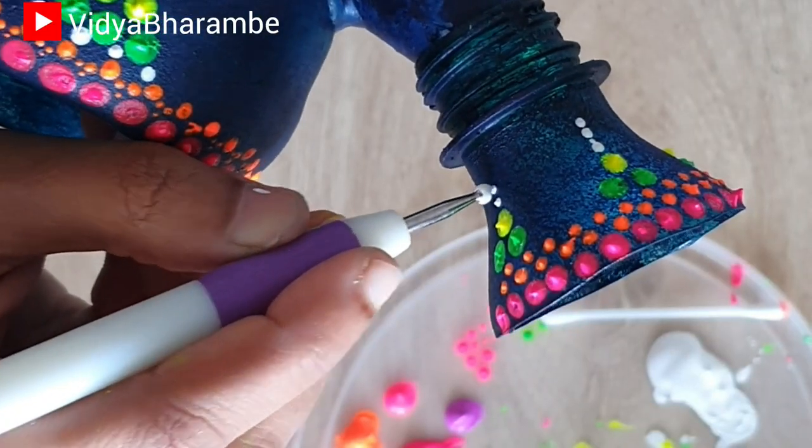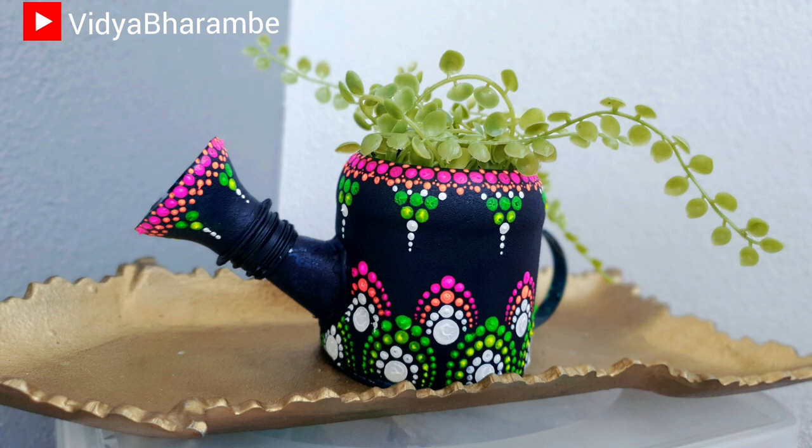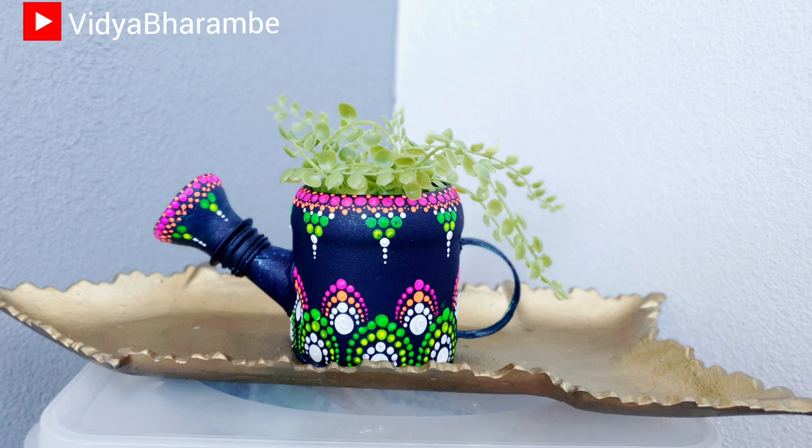And our gorgeous watering can planter is ready. I hope you like it too. If you like it, give it a big thumbs up and don't forget to subscribe to my channel. I'll see you next time. Bye.